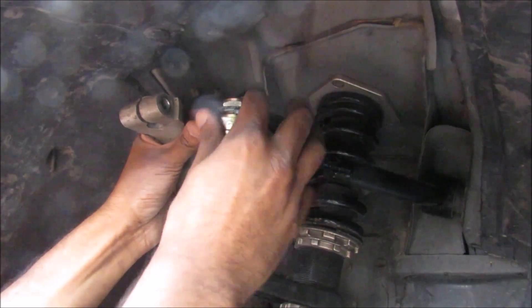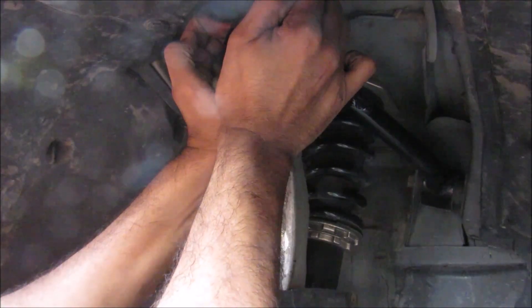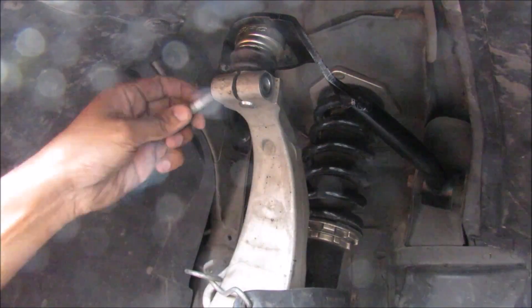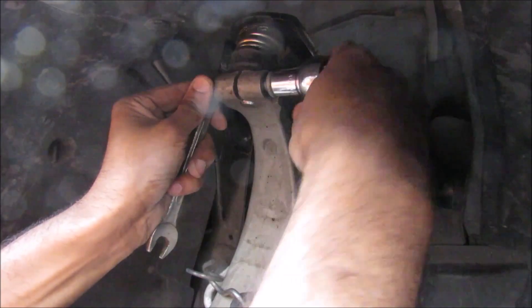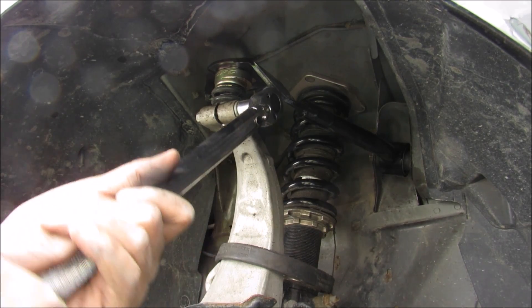With the final torque on the upper ball joint adjustment nut complete, we install the upper ball joint back into the steering knuckle, reinstall the bolt, and tighten it down. Using a torque wrench, we tighten the pinch bolt down to 41 foot-pounds.